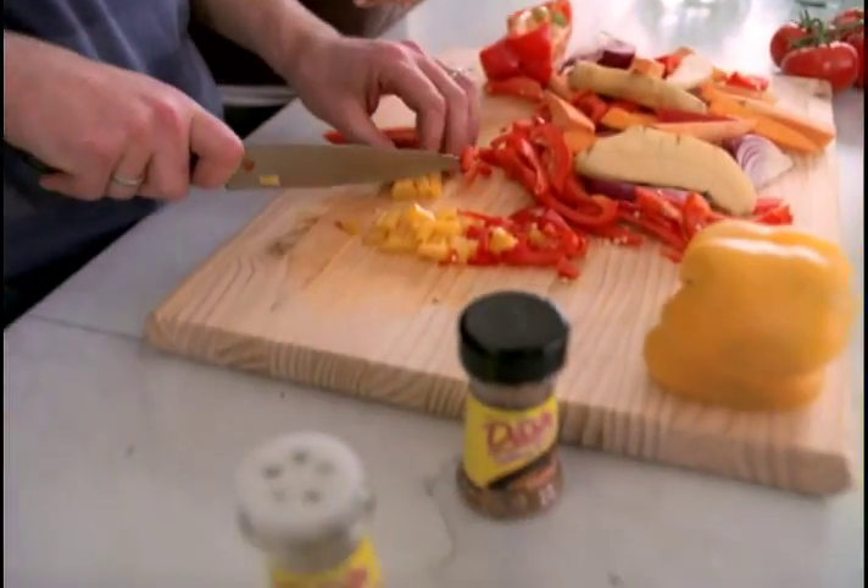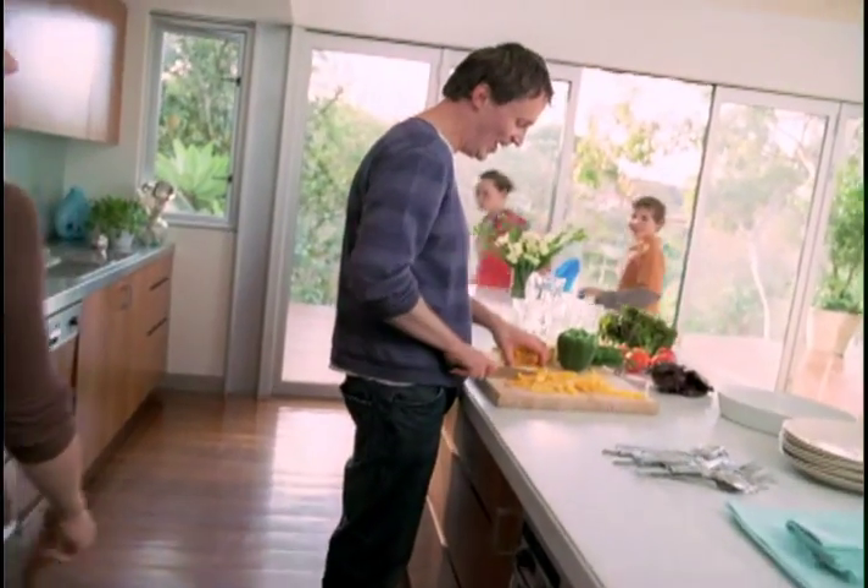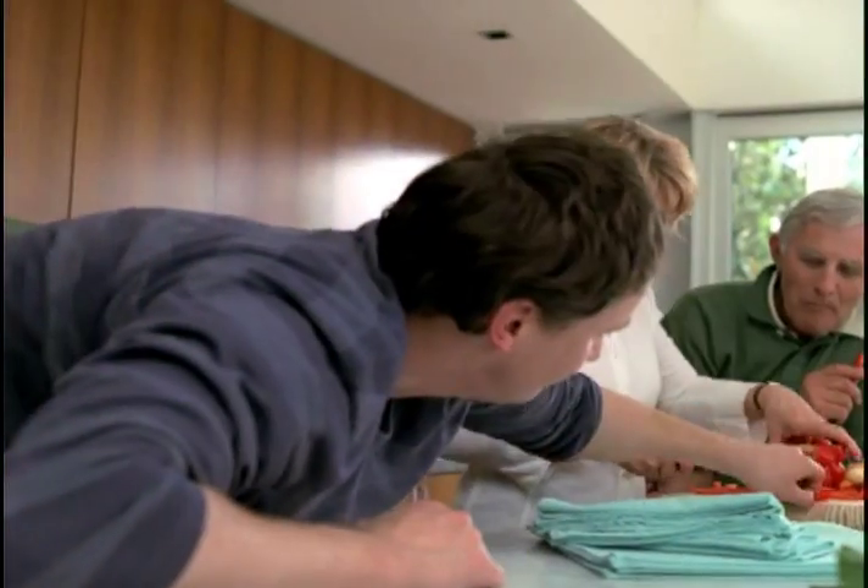Not sure what to cook tonight? The chefs at Mrs. Dash have prepared hundreds of delicious, healthy, low-salt recipes that are easy to prepare for your family. Mrs. Dash salt-free seasonings are a great way to add robust flavor to your meals and side dishes without adding the unwanted sodium or MSG.